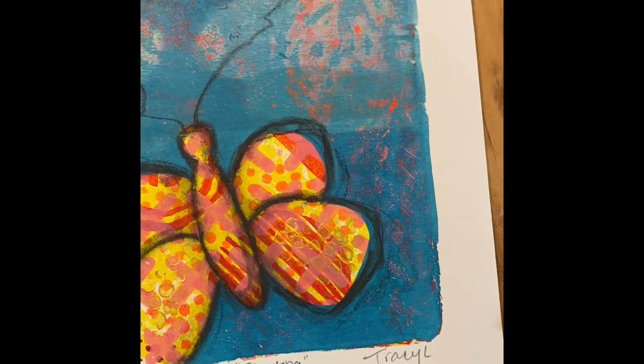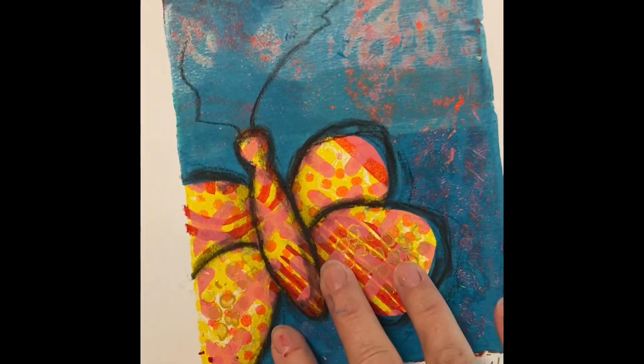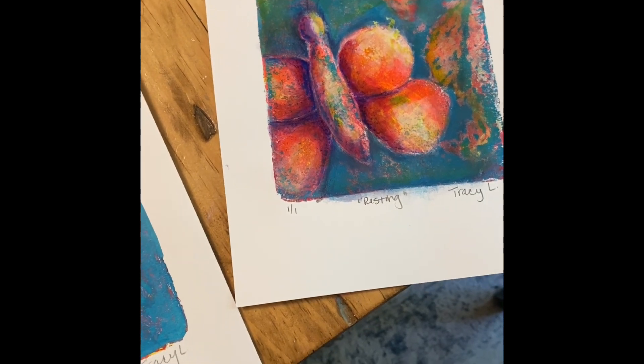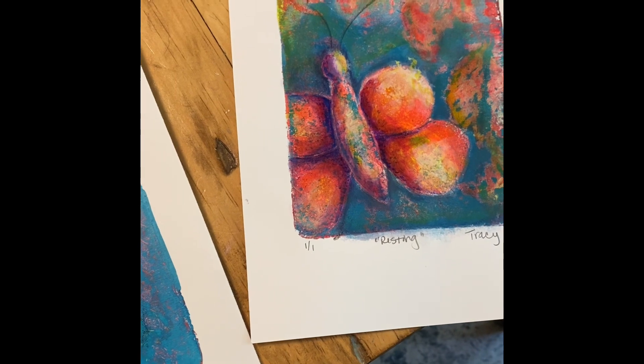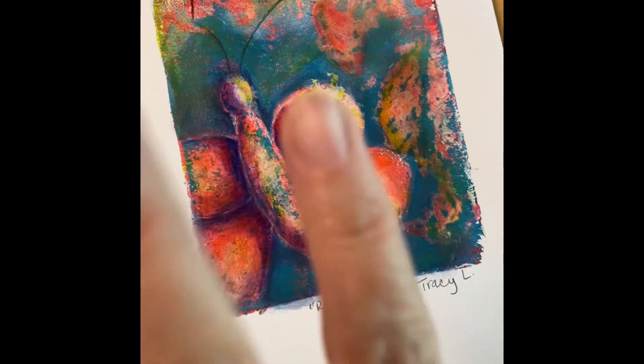Happy printing! It's Arttober — if you're following the prompt for Arlene's, today's day three is 'creature,' so that's where these are coming from. These are my creatures. Wishing you much joy, lots of magic, and hopefully I'll see you in one of my classes — intro to monoprinting, October 7th and October 20th. See you soon, bye!